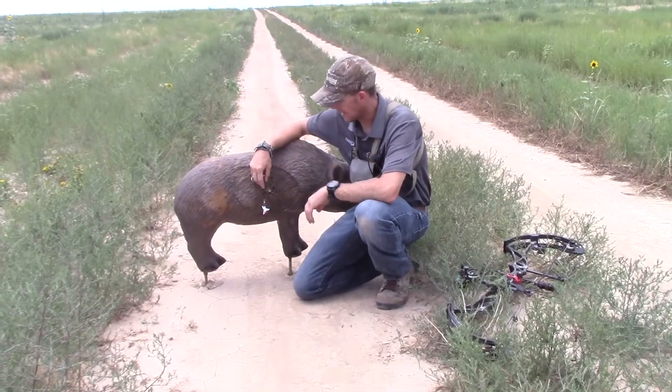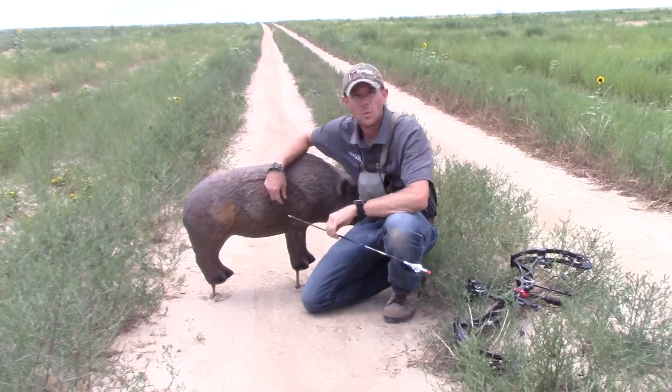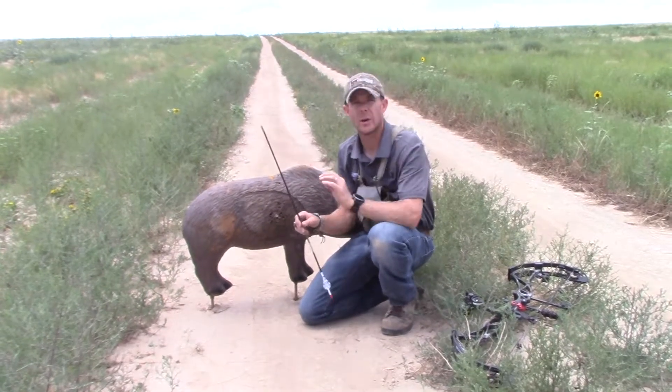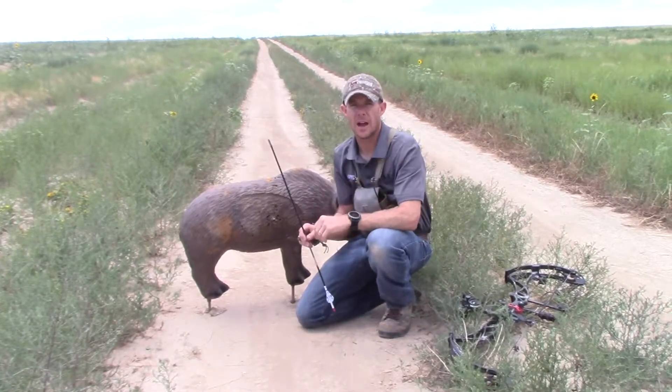You saw the arrow flight — it was perfect. 60 yards, right on the 10-12 line. We're going to do this out to 80 yards, but I have a feeling that this arrow is ready to go in the quiver with the G5 broadhead.